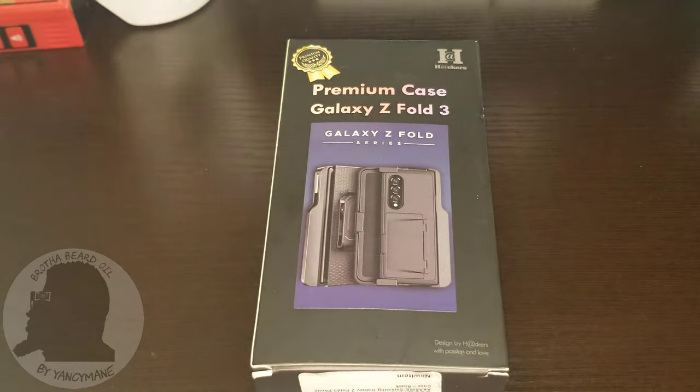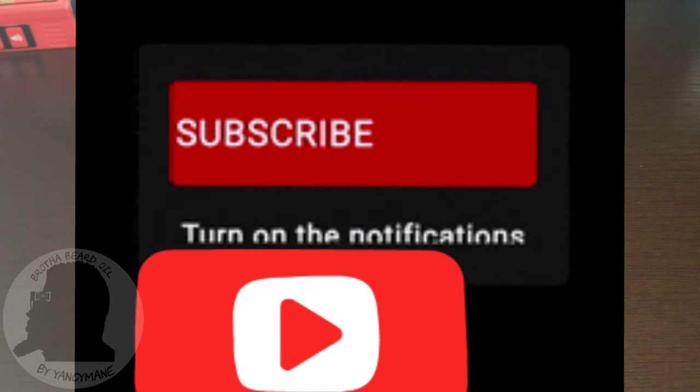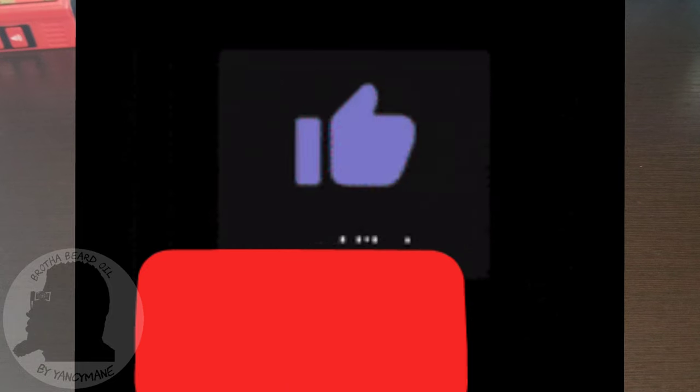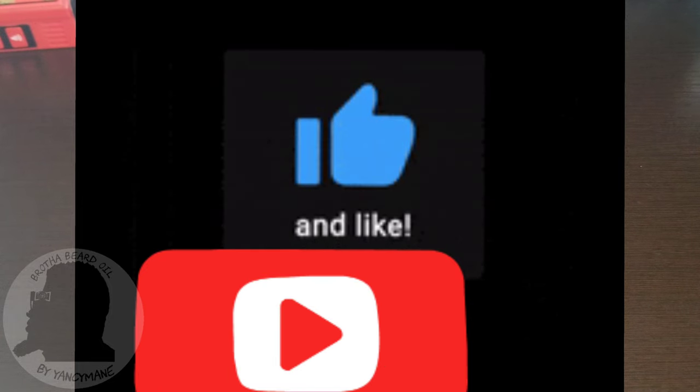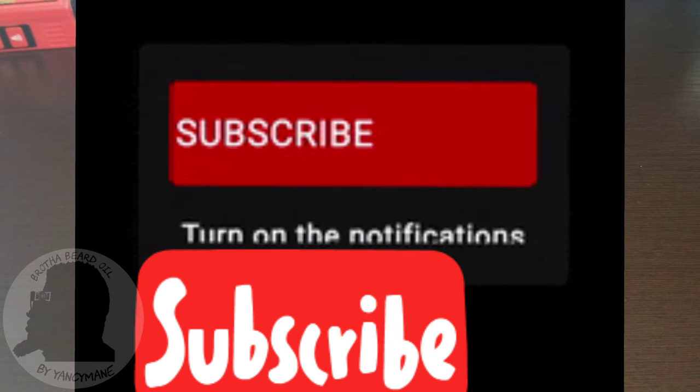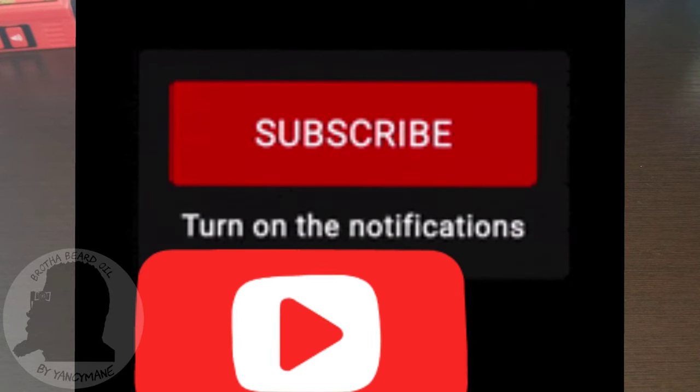If you haven't already, just subscribe to the channel. If you have already, please turn on notifications so you know when I drop videos in the future. Give this video a thumbs up and share it with someone who might be buying a Fold 3 or already owns one.